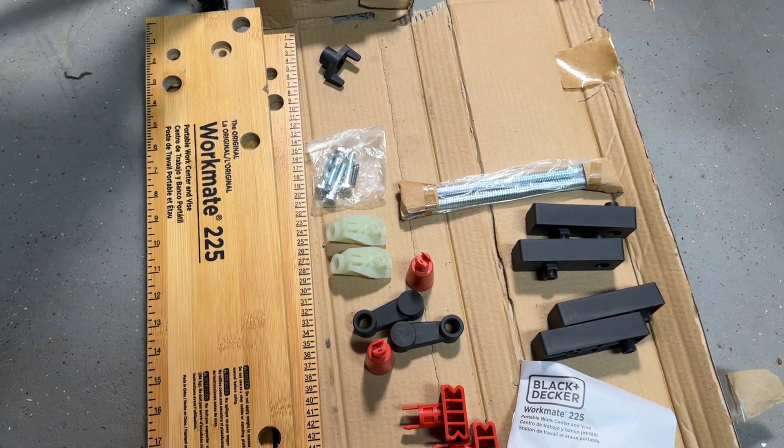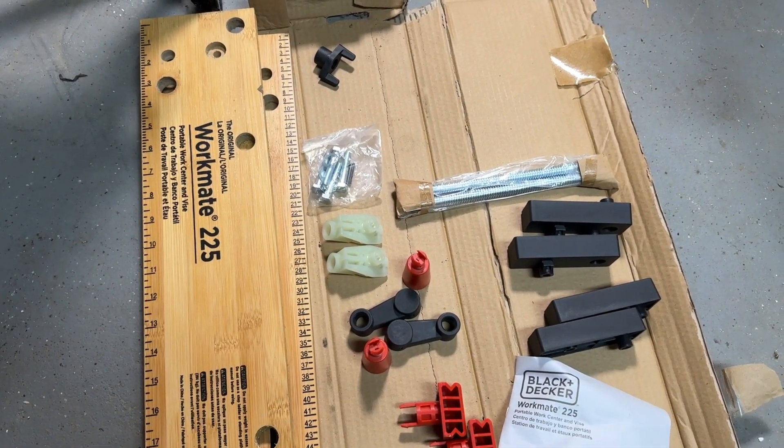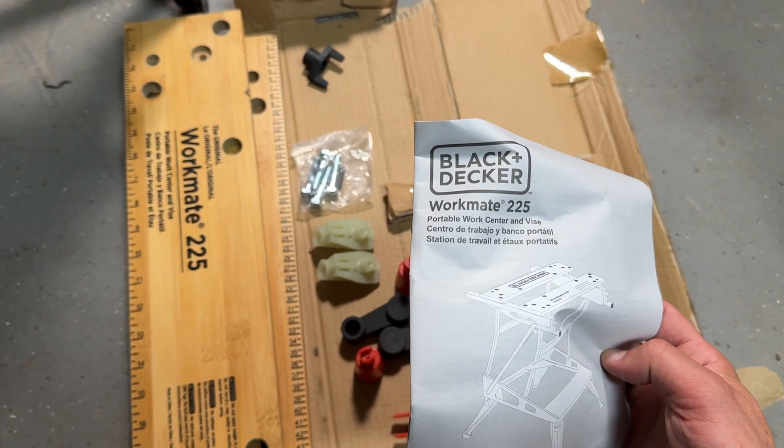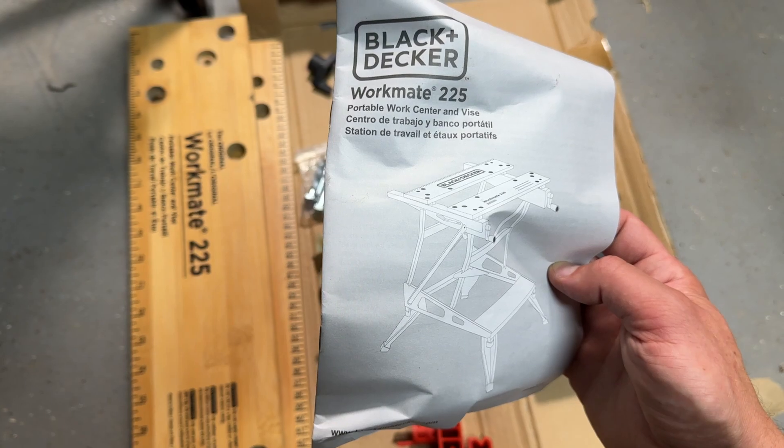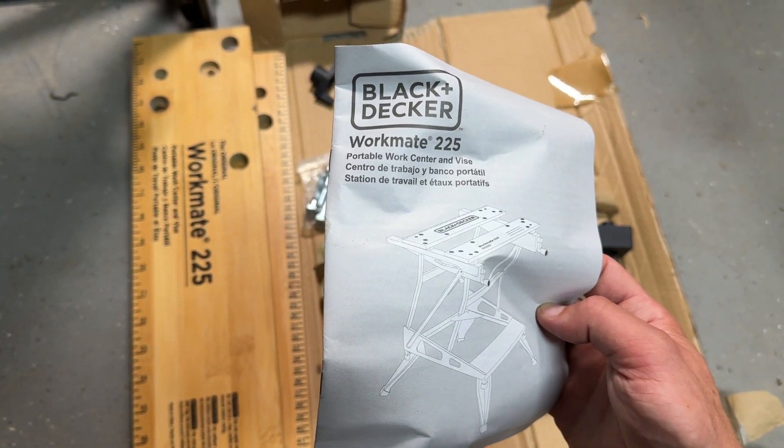This is going to be a quick video about how to build a Workmate 225 from Black & Decker. I've built a few of these in the past, like the 125 and the 425, and this is the middle version, the 225.